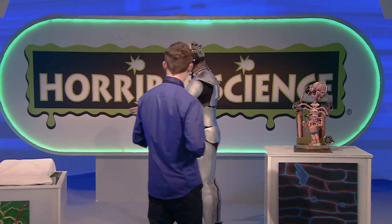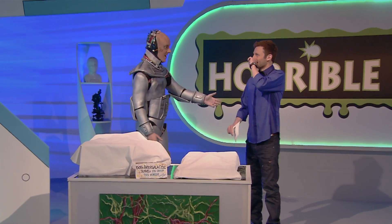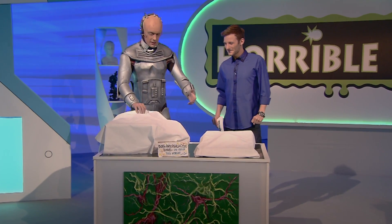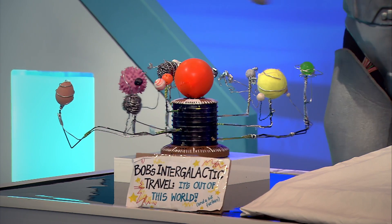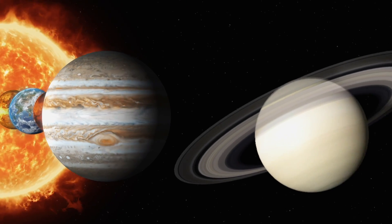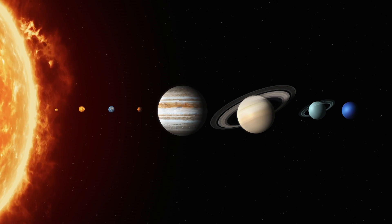Okay, Bob, why don't you kick things off? It would be my pleasure, Mark. Step right this way as we take a journey to the stars. This week, I, Bob the Robot, have made a model. As you can see, our solar system consists of eight planets orbiting the sun: Mercury, Venus, Earth, Mars, Jupiter, Saturn, Uranus and Neptune, as well as an array of moons and small planets.